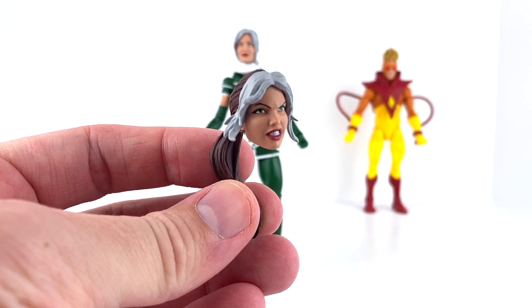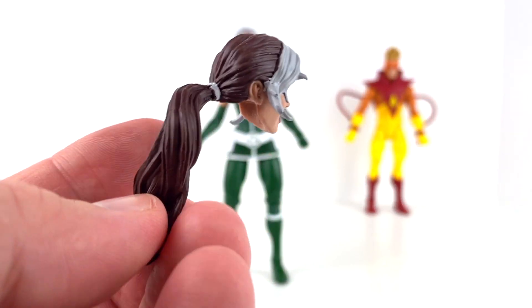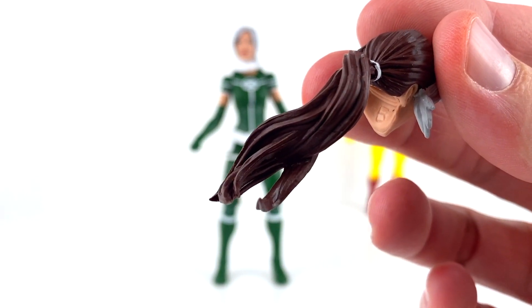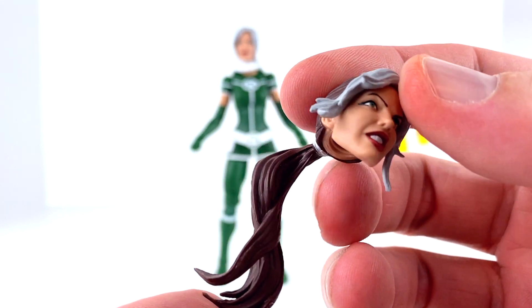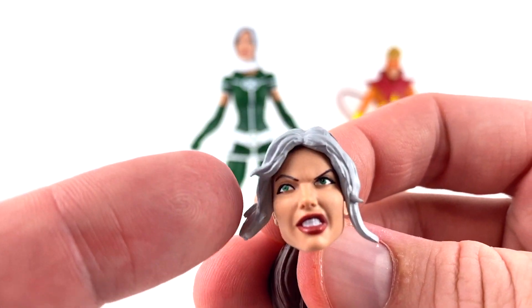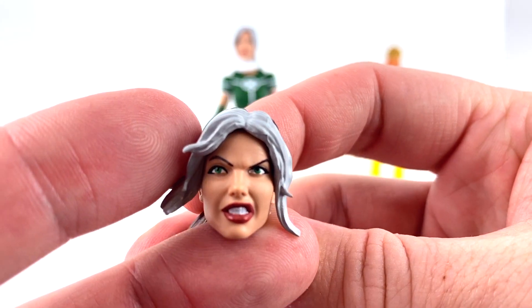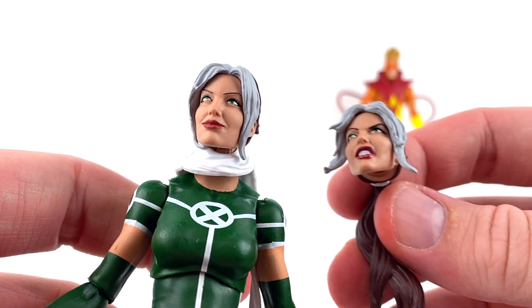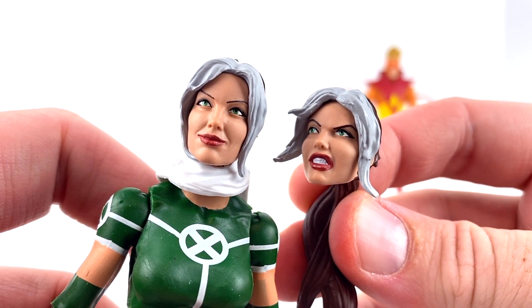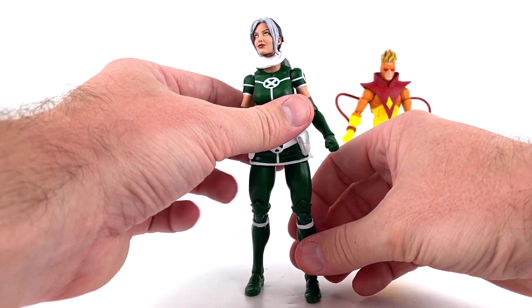We get an additional head with a really nice angry look — great for a fight pose. It's got a nice ponytail with some really well-sculpted detail showing different strands of hair, and the paint looks fantastic. The other head has real sculpted, detailed hair as well, with nice paintwork on the eyes, face, and the teeth inside the mouth are really well done. One is more of a laid-back happy face and the other is more of an angry face — both look nice.